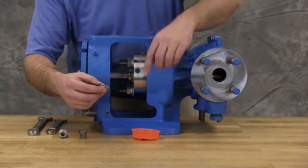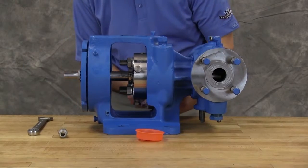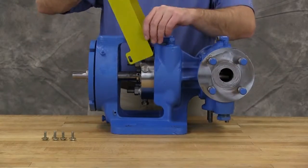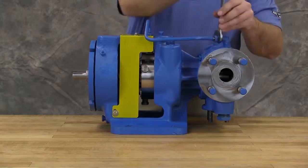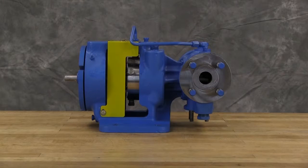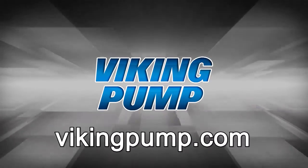Reinstall the seal plugs or piping plan with the appropriate sealing compound into the seal gland. Reinstall guard. Reinstall the flush plan and barrier fluid lines as needed. Your Viking Pump XPD 676 Series Pump is fully reassembled and ready to be put back into service. If you still have any questions regarding this or other Viking Pump products, please contact your local authorized Viking Pump distributor or visit us on the web at VikingPump.com. Thank you for watching.